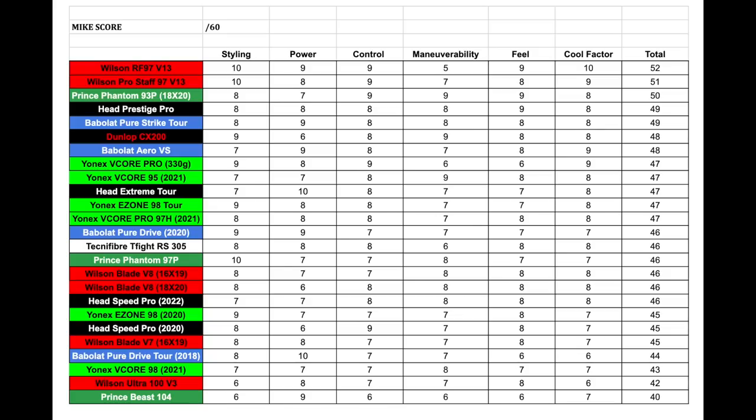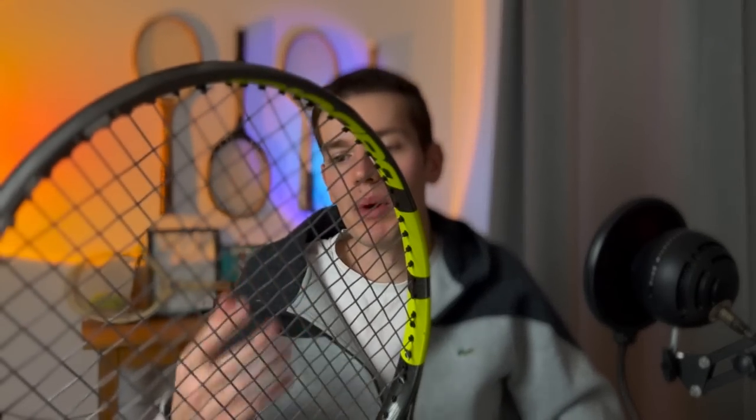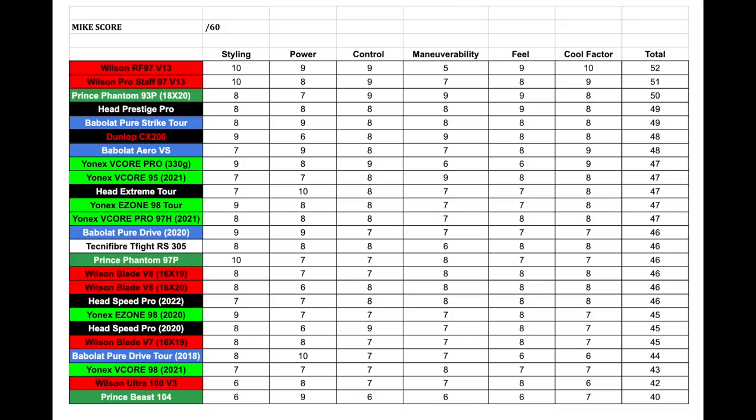For styling, the charcoal color is pretty understated, but it's not creative at all — it looks exactly like all the other Babolat Pure Aeros. I understand they're branding consistency, but at this point they've had the same design for so long it's becoming quite stale. Wilson tends to try new styles, which is cool — Babolat is a little uncreative when it comes to racket design. For those reasons, I gave it a 7 out of 10 in styling.